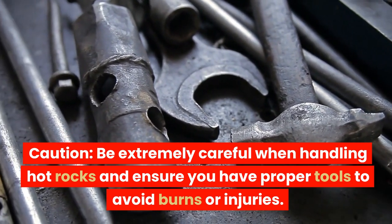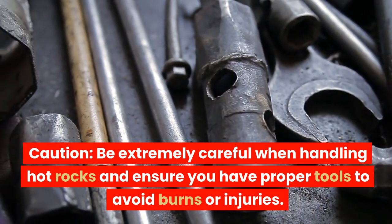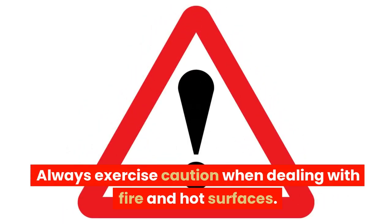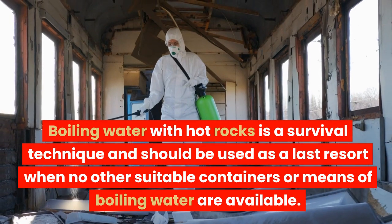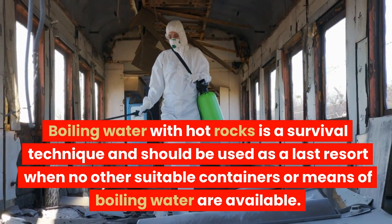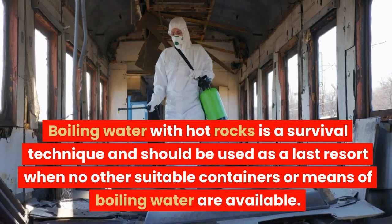Caution. Be extremely careful when handling hot rocks and ensure you have proper tools to avoid burns or injuries. Always exercise caution when dealing with fire and hot surfaces. Boiling water with hot rocks is a survival technique and should be used as a last resort when no other suitable containers or means of boiling water are available.